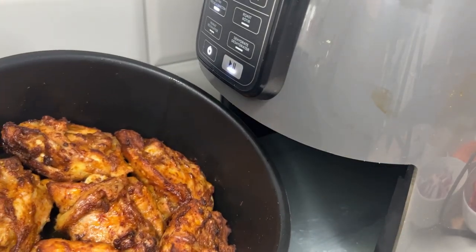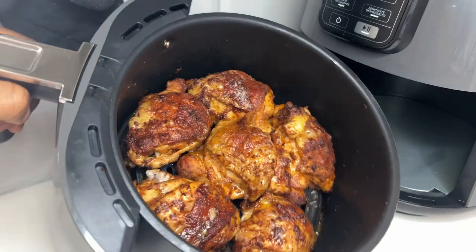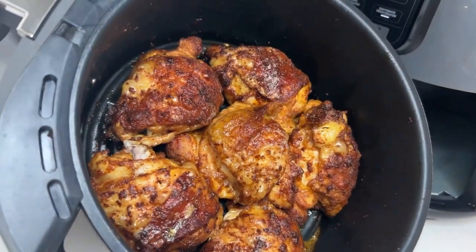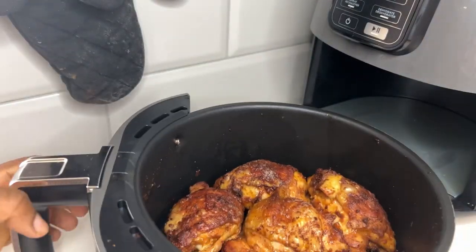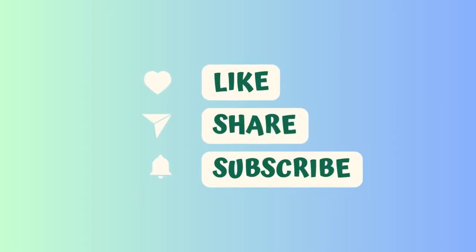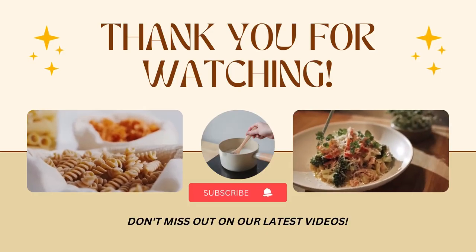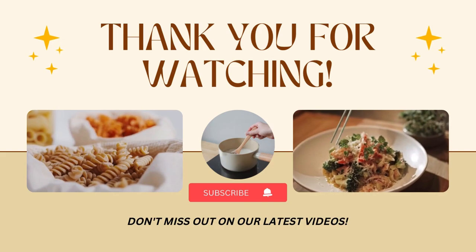I put this in a veggie sauce and it was delicious, absolutely fantastic. I hope you guys give this a try and let me know what you think in the comment section. I cannot get over how crispy this chicken is! Don't forget to like, share, and subscribe — thank you so much for watching and I will see you in my next one, bye!